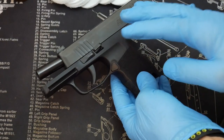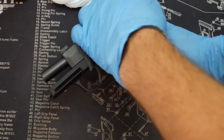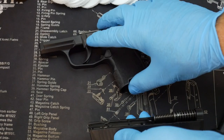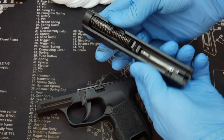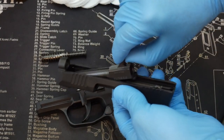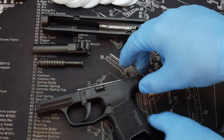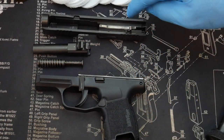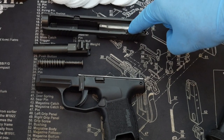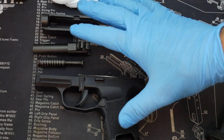SIG has made this firearm very easy to take apart. You're going to lock the slide back, flip this lever down, release the slide with that button, and it's going to slide right off. Now you have your frame. Go ahead and take apart your guide rod assembly and your barrel — this is about as deep as you need to go for a basic field strip and cleaning. You could take out the firing pin pin, but you don't necessarily have to do that every cleaning.